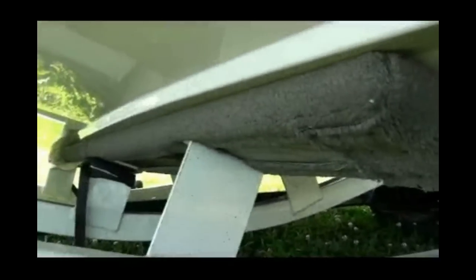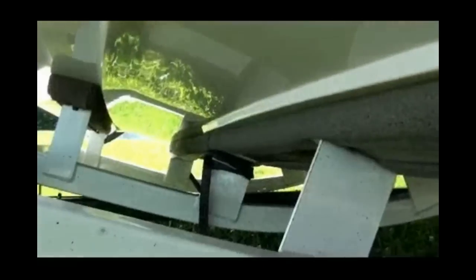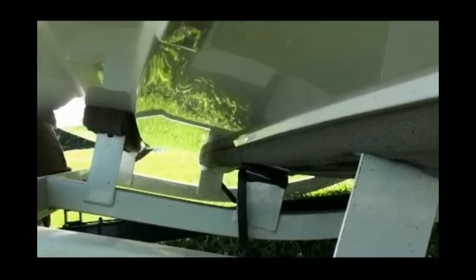Hey guys, I got a little project going on here. The other day when we got ready to load this boat up, the boards had rotted and floated up and I had to actually tie them down with a piece of rope.